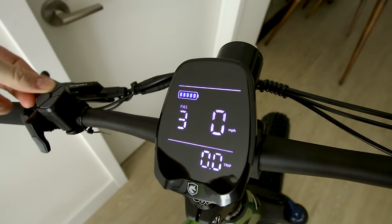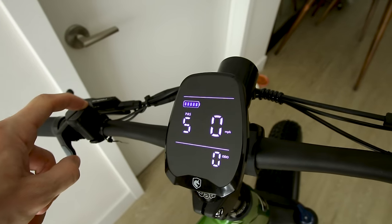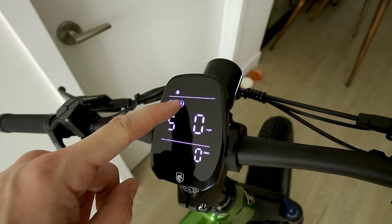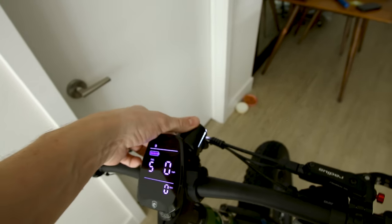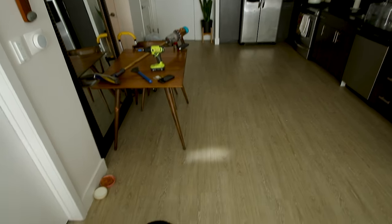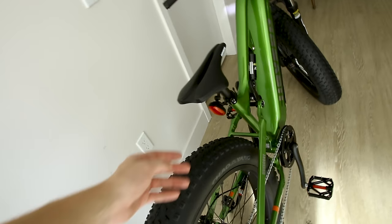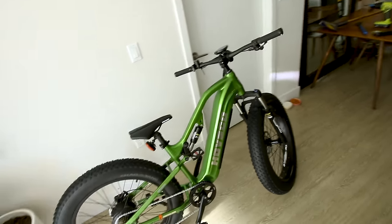We get five levels of pedal assist starting on zero. Tabbing the button gives odometer and trip readouts. Holding the button turns on the headlight. Battery is expressed in terms of bars — the app actually shows percentages. The rear light runs on its own battery, so there is no brake light on the Hovsko.